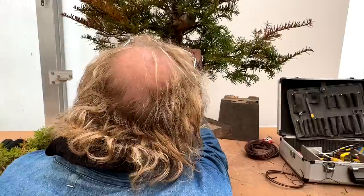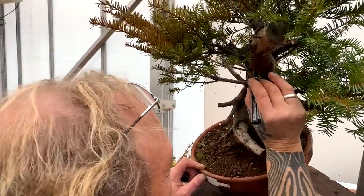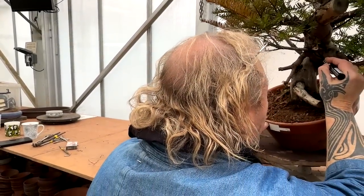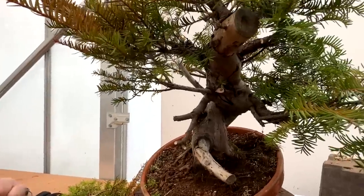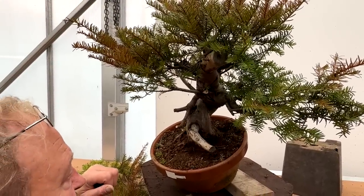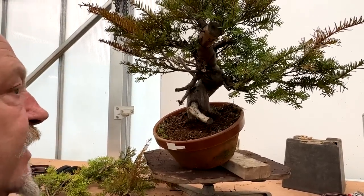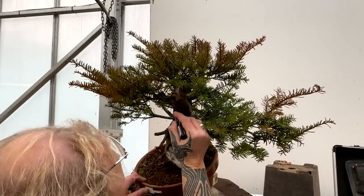Kevin marks areas to be carved using marker and chalk so there's no mistake. He keeps the same rhythm all the way through the tree - something he learned from looking at master Kimura's work. Everything has the same rhythm from root to tip. The natural patina of maybe 200 to 300 years is reflected in the deadwood, and the carving will match that same natural look and movement.